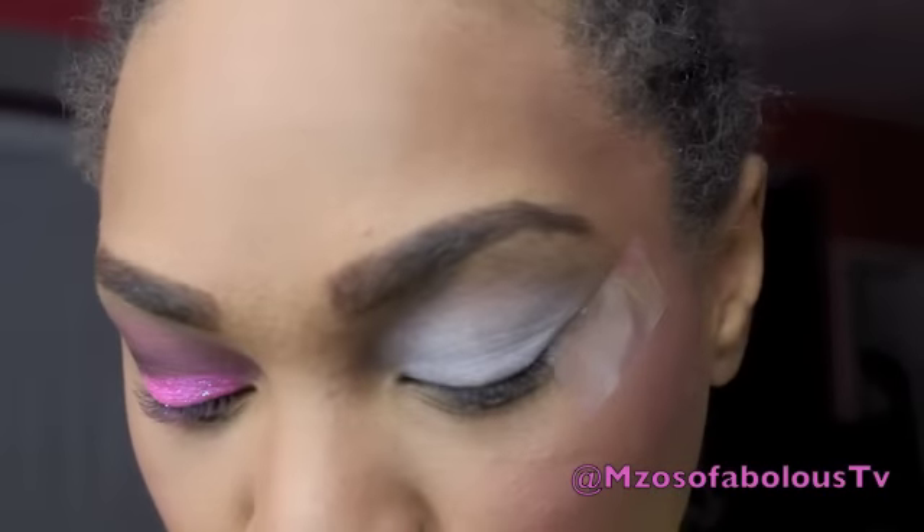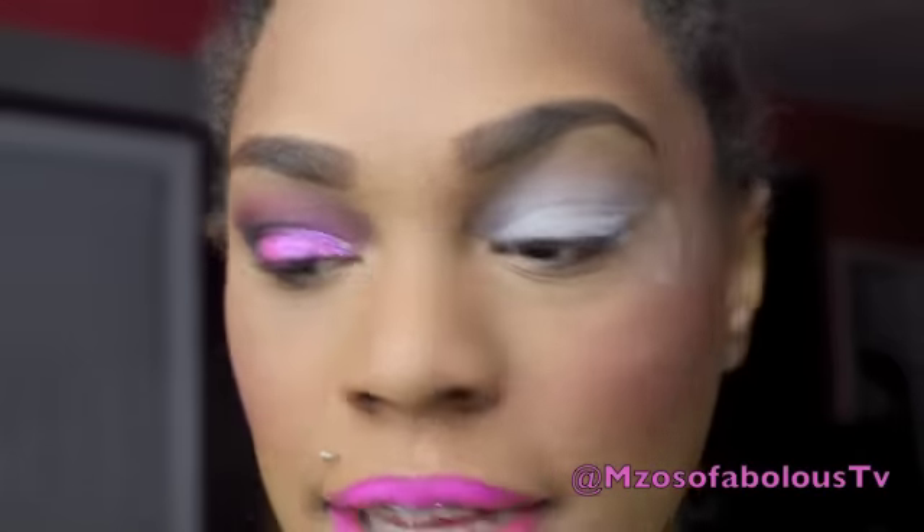Next, I'm going to take a fluffy brush like this one and I'm going to take a medium brown — any medium brown that you choose to use — and apply that in my crease for a transition color.